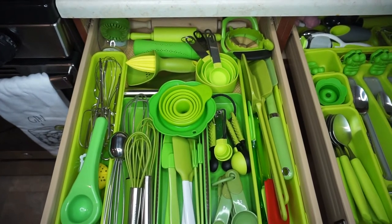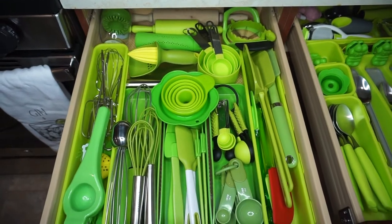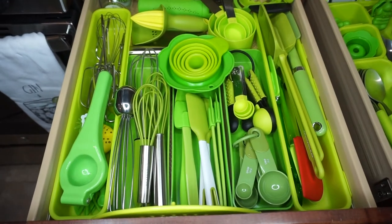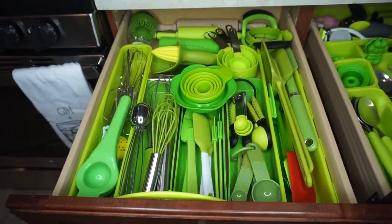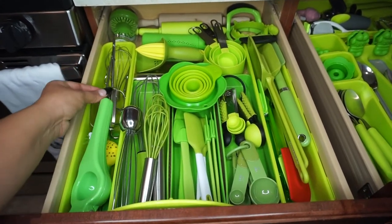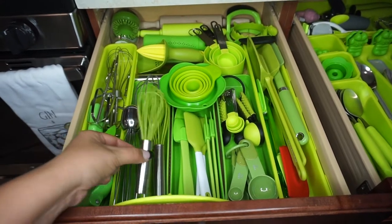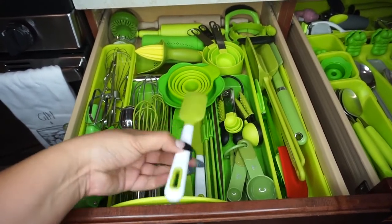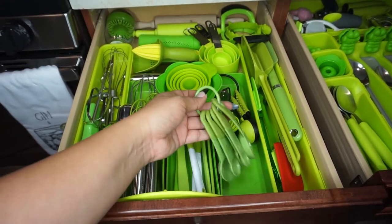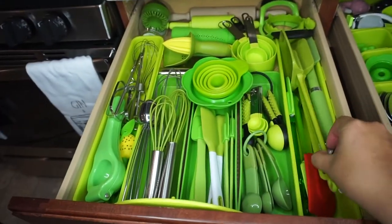I had these organizers that I previously had, and it's just easier to put things in their certain little section so they have a little home and it's easier to know what goes where. This is my lemon squeezer, and then I have different attachments for my handheld mixer. I have whisks in different sizes — small and medium — and then my baby spatulas, with my measurement spoons right next to them. To the far right are my bigger spatulas.